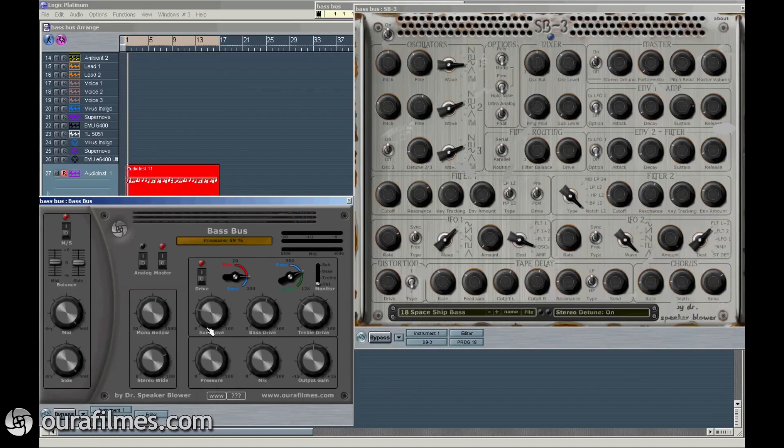Pressure stands for compression. The mix knob switches between the original signal and the signal processed by the plugin. And to finalize, the output gain knob controls the final level.